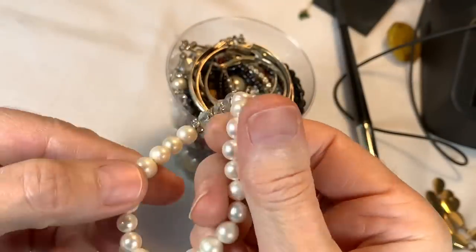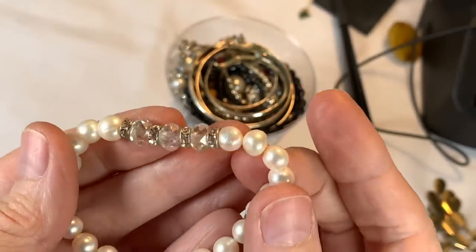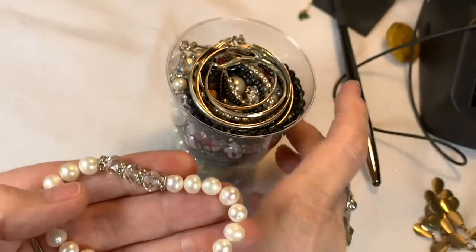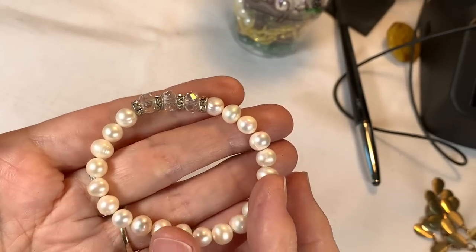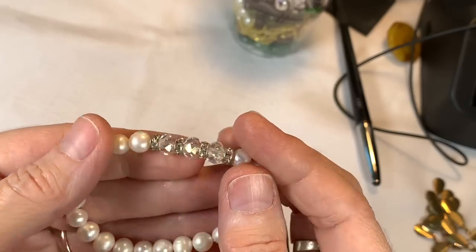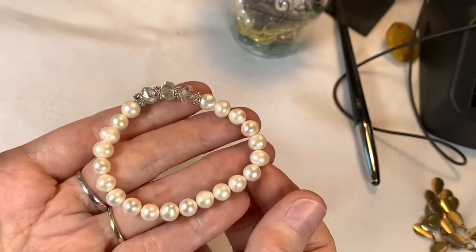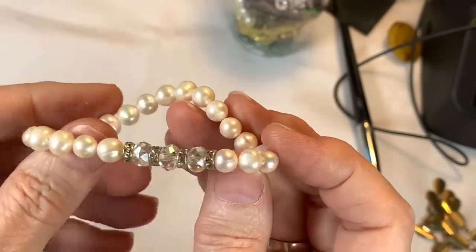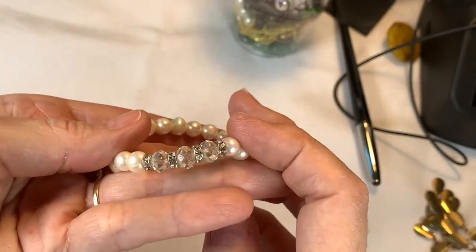This is a real pearl bracelet — those are real pearls, they're very gritty. Look at that — with beautiful AB rondelles. It just needs a new elastic inside. So I'm going to say $20 on the genuine pearl bracelet — if you put a new stretch in it, you've got yourself a real pearl bracelet. And those are crystal. Gorgeous.